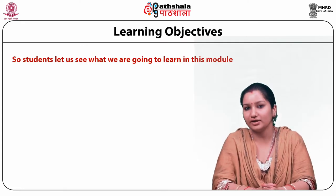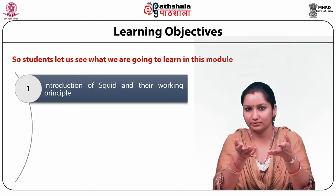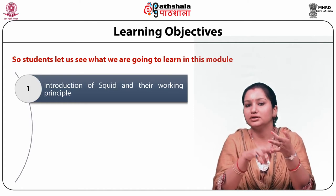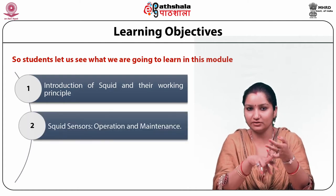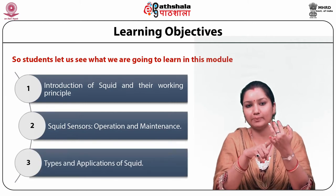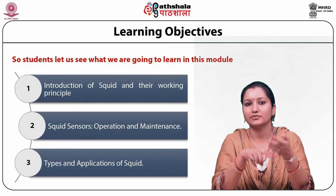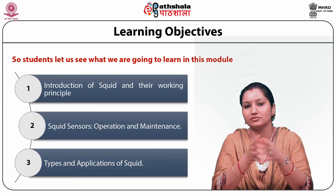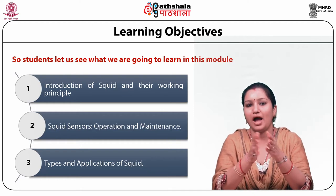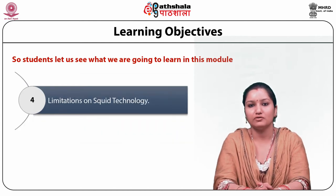Let us see what we are going to learn in this module. First, we will have a brief introduction about SQUID. Then we will study the working principle of SQUID. Thirdly, we will study about SQUID sensors, their operation and maintenance. Fourthly, we will study the different types of SQUID sensors, mainly two types: RF SQUID and DC SQUID. Fifth, we will see the various application areas of SQUID devices. Then we will compare RF SQUID and DC SQUID, seeing their positive and negative points. Finally, we will study the limitations on SQUID technology.